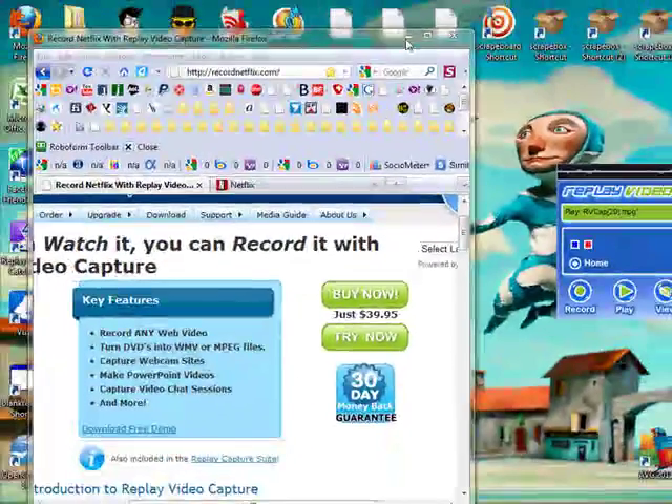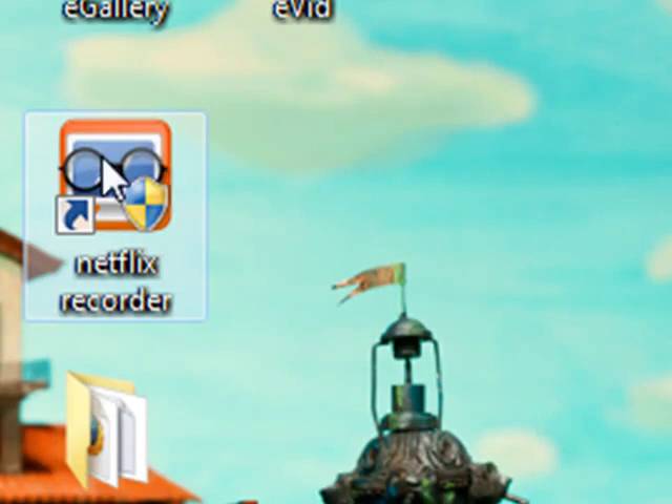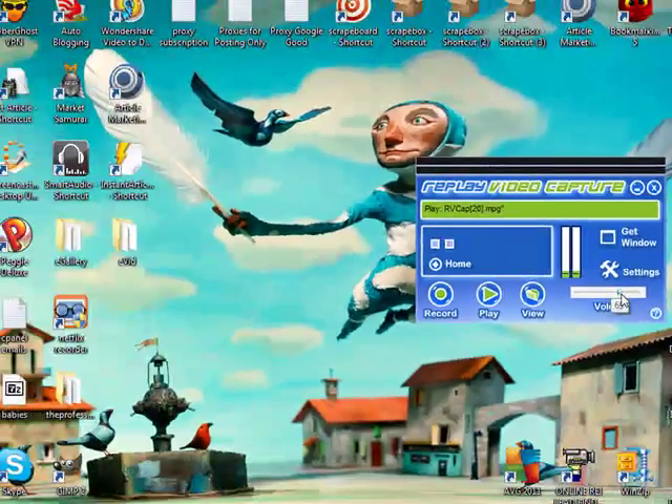When you're done downloading that, you're going to get an icon just like this. And when you open it up, this is the program that you're going to be getting. Now, it's a pretty simple interface.